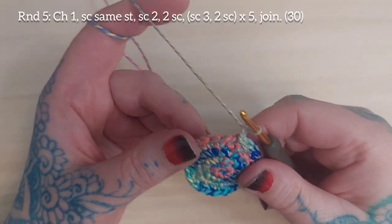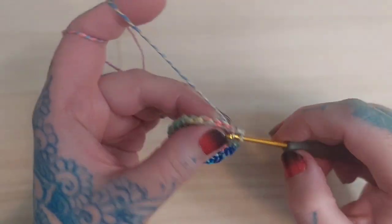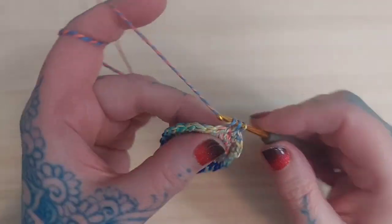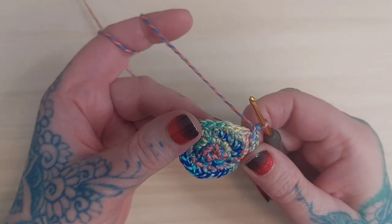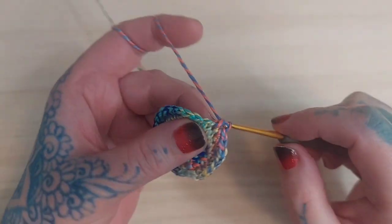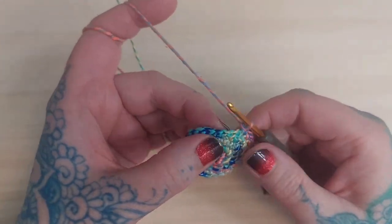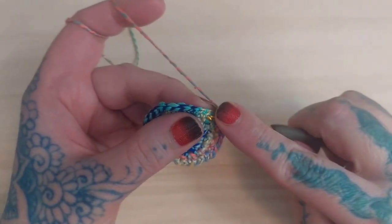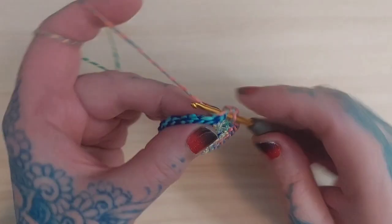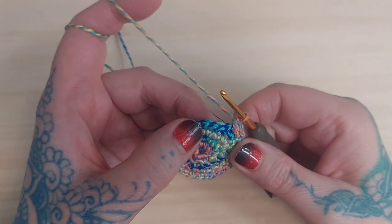Chain one begins round five. Single crochet in the same stitch, then single crochet in each of the next two stitches, and two single crochets in the stitch after that — one SC, one SC, one SC, two SC — continuing that pattern around. You should end up with 30 stitches for round five.